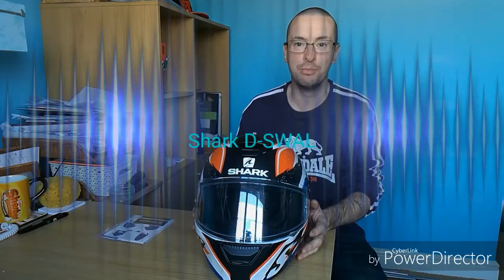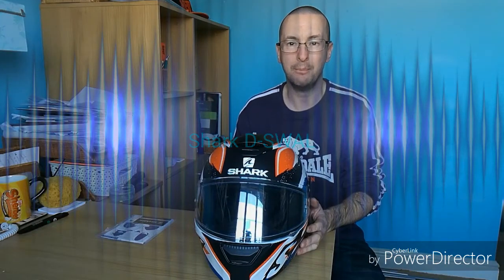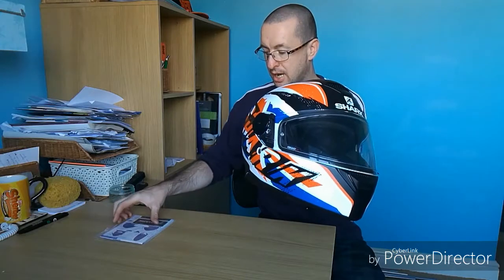Hey, how you doing? It's Adam the Grumpy Biker. I hope you're all well. Beautiful day outside so I hope you've all had a great ride today. I said I was going to do a review of a bit of equipment that I've used, and this is my new lid. It's a Shark Squall — let's have a quick look at it.